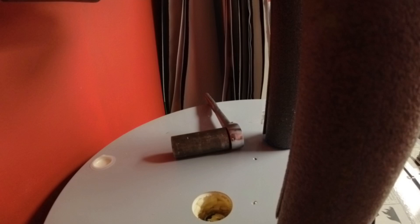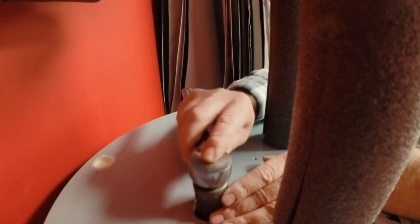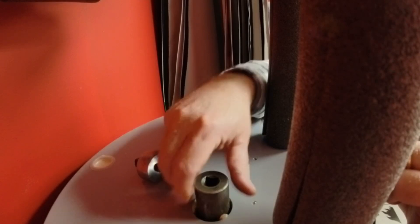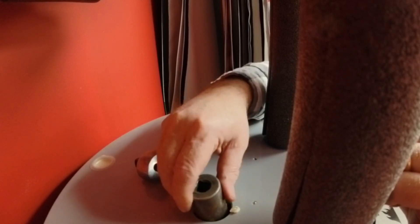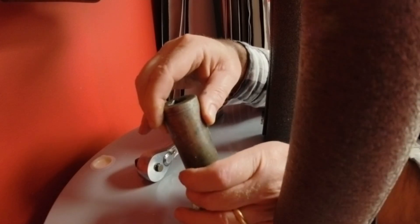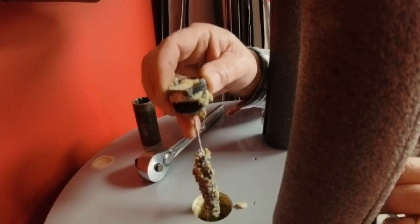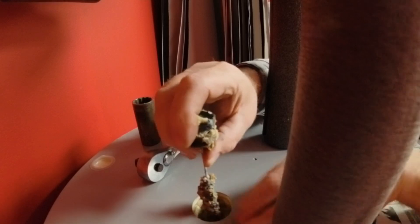I'll open up the drain now and let's see what this looks like. I'm sucking some air, and I opened up some faucets so it wouldn't siphon back up the drain.